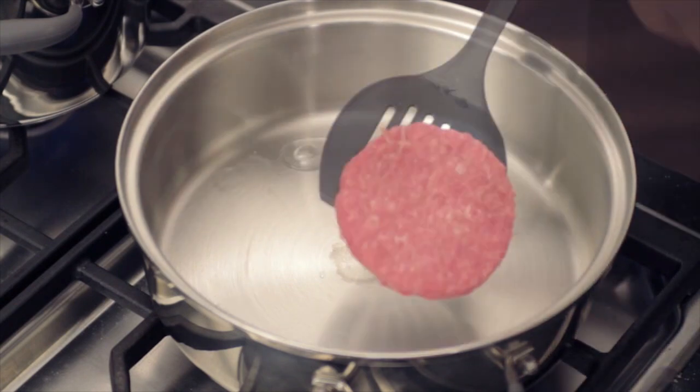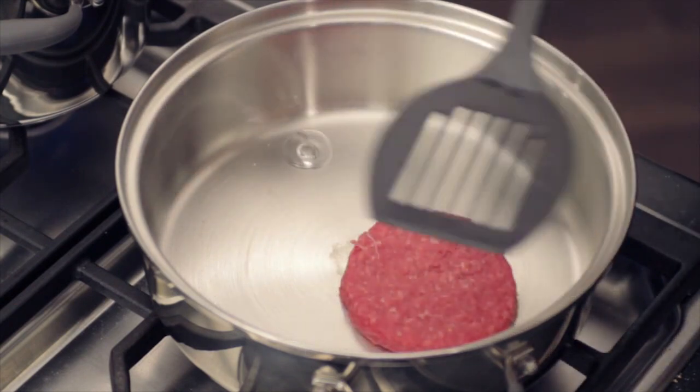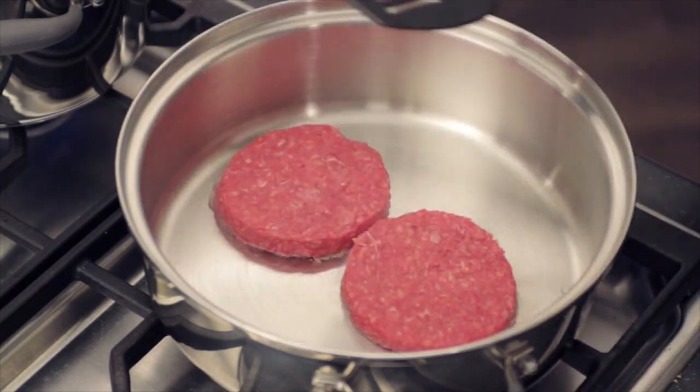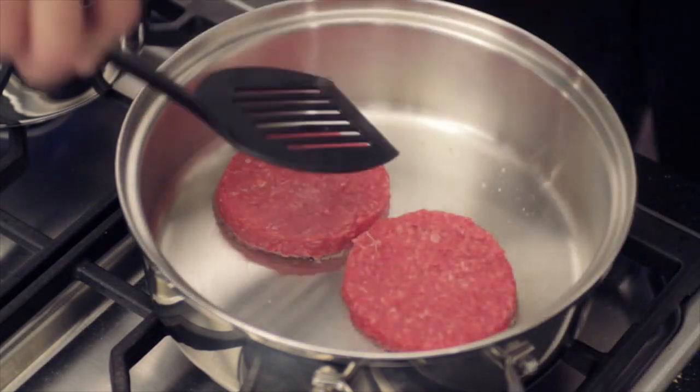When the skillet is at the proper temperature — when the water beads — it's time to place the hamburgers on the cooking surface. The hamburger will stick a bit at the start, but as the searing process takes place, the meat will begin to loosen.